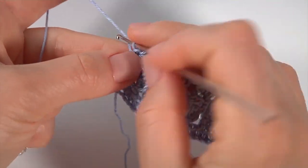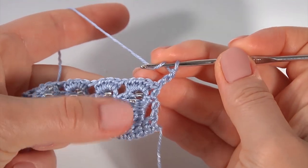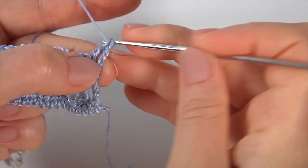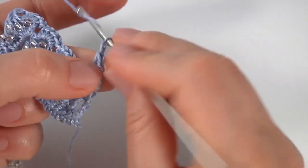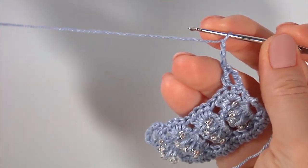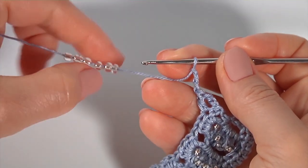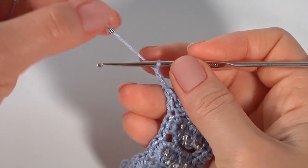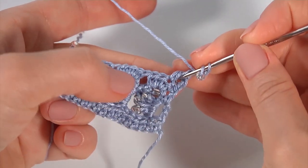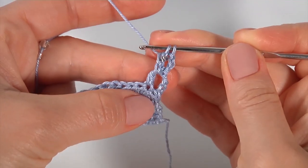For the next row, make a chain of three to bring up the yarn — one, two, three — then turn the work. Yarn over the hook, skip, insert the hook into the second stitch, and make double crochet. Then repeat in the same way as I showed in the row with seed bead stitches: make a chain of three and work with stitches not finished. Draw seed beads, yarn over the hook with seed bead, insert the hook around the double crochet, pull up a loop, pull through first loop, pull through two loops.